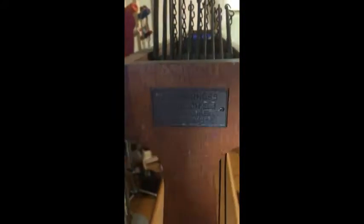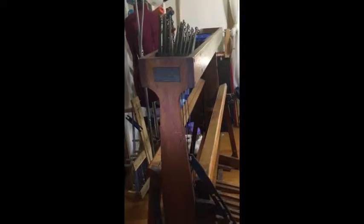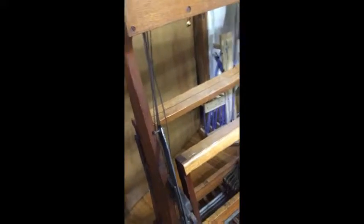I couldn't believe that I found this loom in such good condition considering her age. As you can see, she's missing all 10 harnesses, a back warp beam, and there is no beater bar. I have already removed the cloth beam.